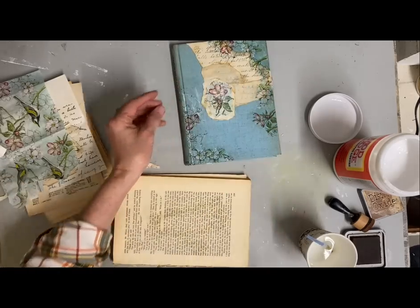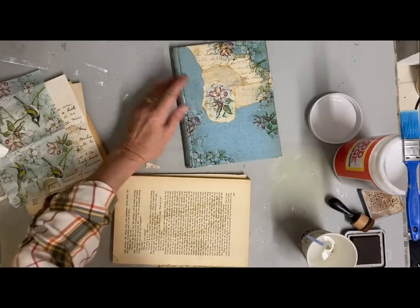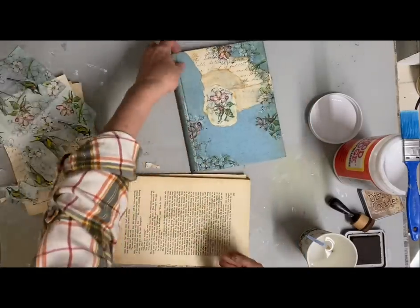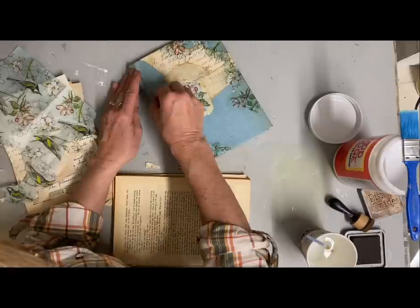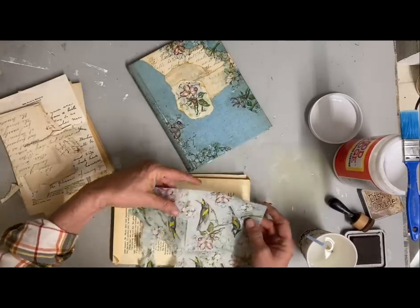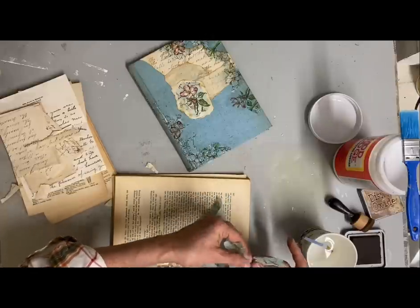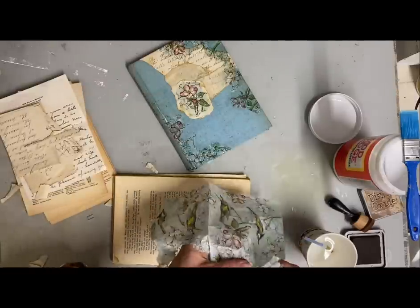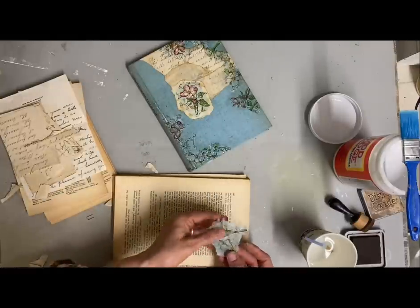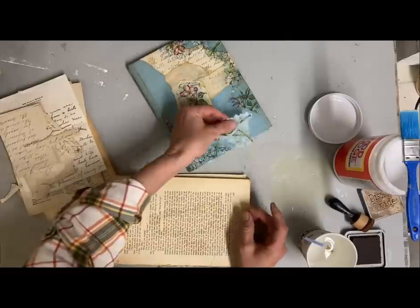Generally I don't use gloss Mod Podge, but my friend Paula brought some she bought by accident and I thought I would use it up. My plan at first was just to glue it on and not put it over the top, but I decided to go ahead and start putting it over the top because I'm going to be doing some distressing on this afterward with some fine grit sandpaper. I'll lose a lot of that luster, but I like the extra protection. If I got a look that was too shiny, all I'd have to do is go over it with a flat top coat to get rid of the shine.